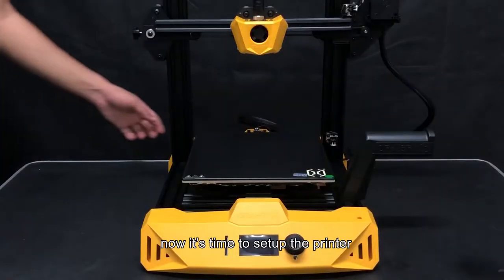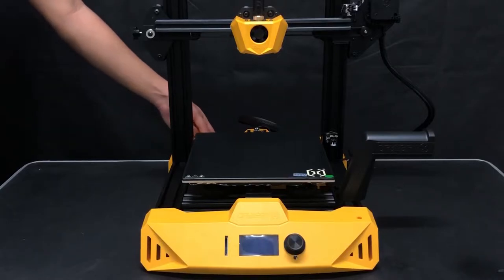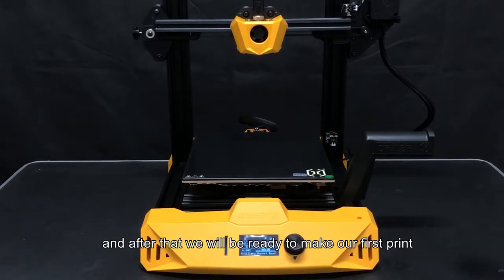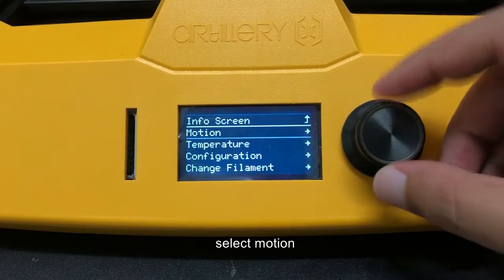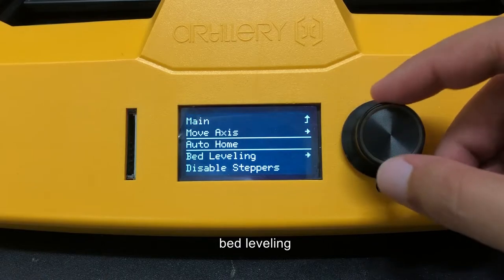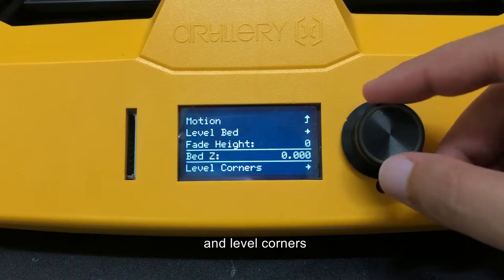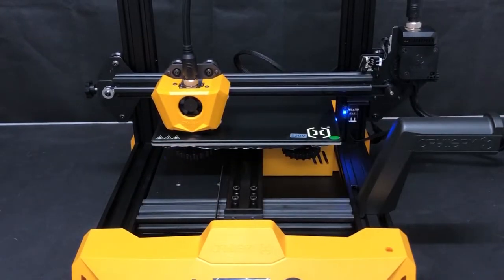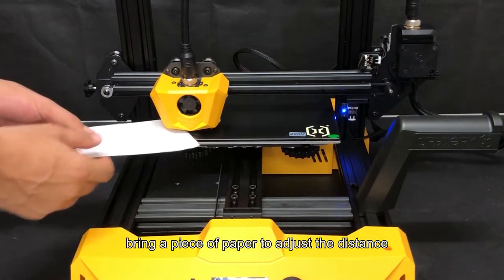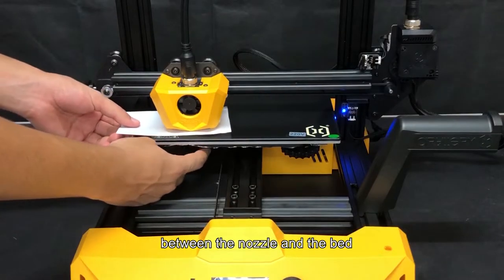Now it's time to set up the printer, and after that we will be ready to make our first print. Turn on the printer, press the knob, select Motion, then Bed Leveling, and then Level Corners. Bring a piece of paper to adjust the distance between the nozzle and the bed.